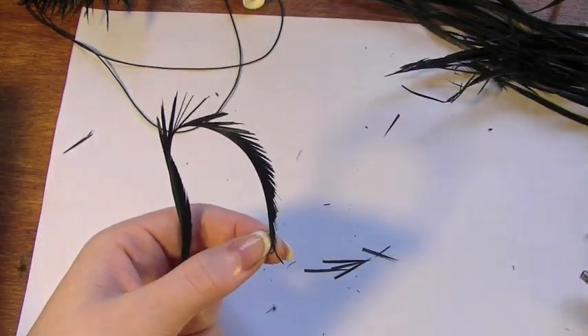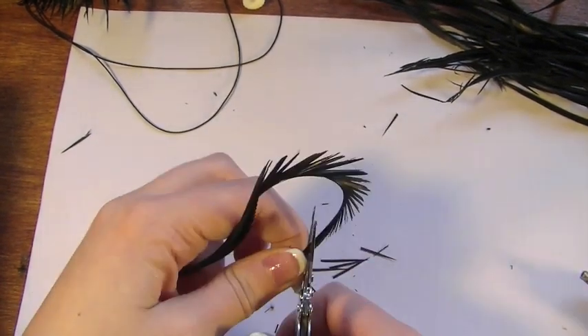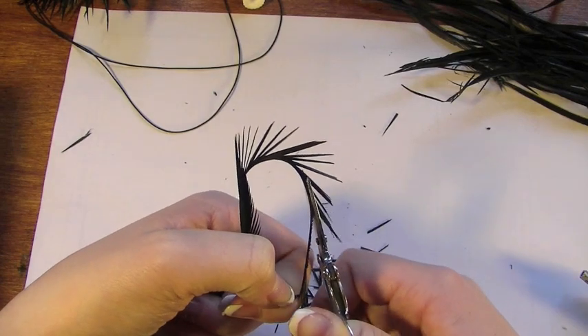After this you're going to have to use smaller feathers, so what we're going to do is cut one of the larger feathers just to get the smaller strands. You're going to need quite a lot of these — I'm guessing you'll have to use between six to seven feathers to cut up.